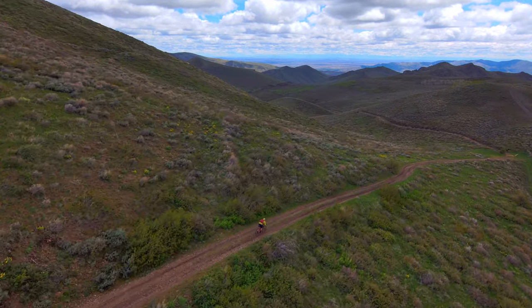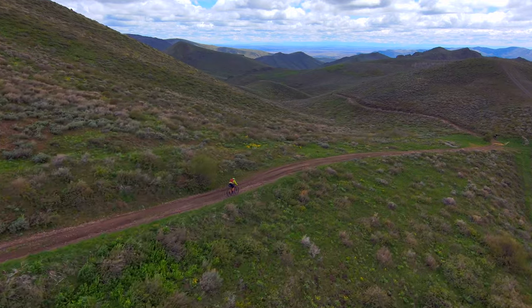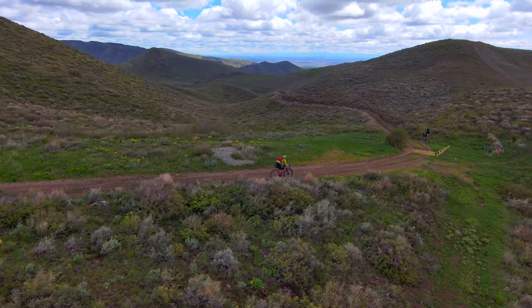I serviced and cleaned some bits, sold some old stuff, bought some new stuff, and now I've got a fresh bike ready for many more moons of service. Without further ado, here's how I breathed some new life into my old bike without completely shattering the bank.